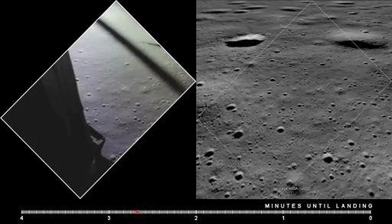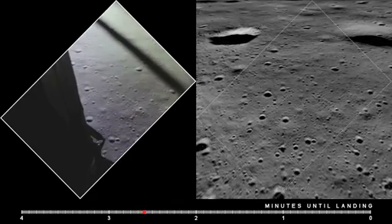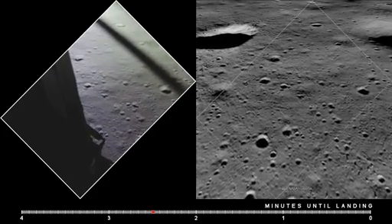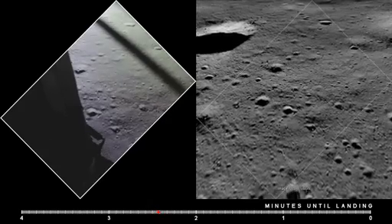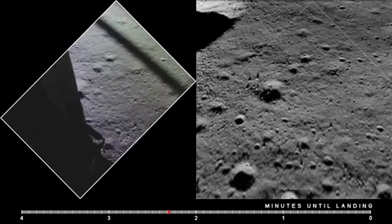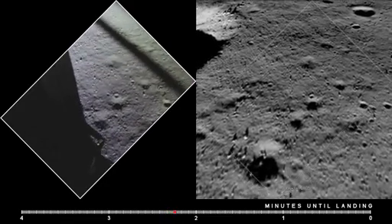750 feet. Coming down to 23. 700 feet, 21 down, 33 degrees. 100 feet, down to 19. 540 feet, down at 30, and at 15. At 400 feet, down at 9.